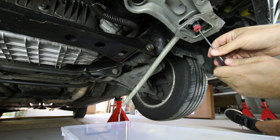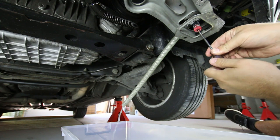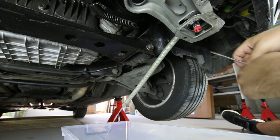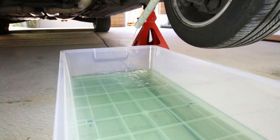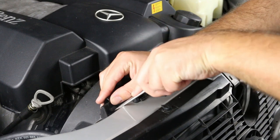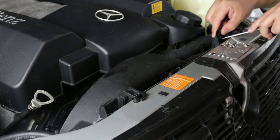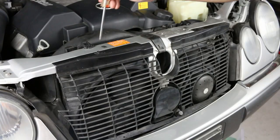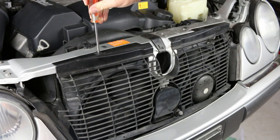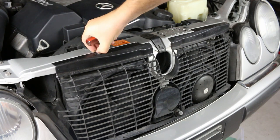Next you should remove the viscous fan, but my fan was refusing to come off so I decided to continue with it on. It is a little harder to remove the radiator but still possible. Now loosen the fan shroud by removing the two clips. To remove the protective grill, turn the clip on each side a quarter turn and pull upwards. This car was missing the right hand clip.